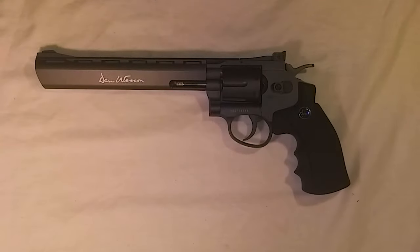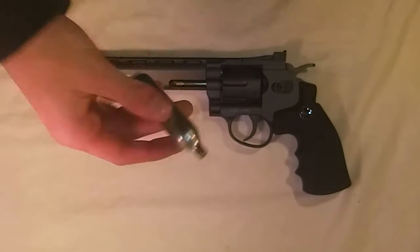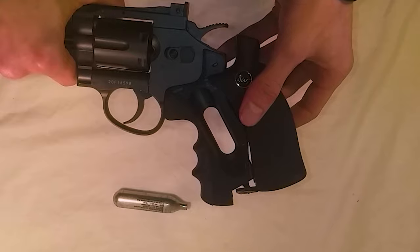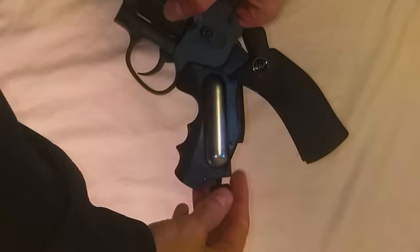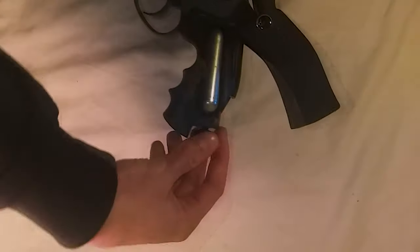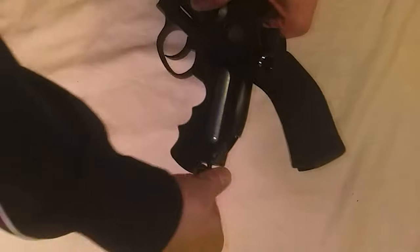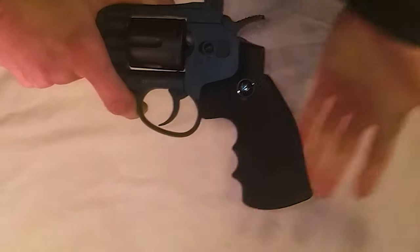To start shooting with this revolver you first need to put in a 12-gram CO2 cartridge. Simply place your hand on the grip and wiggle it backwards to reveal the cavity where the cartridge goes in. Place it in, give it a little room, and secure it into place by winding this wheel. Then simply slide the grip back forward.